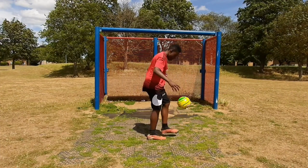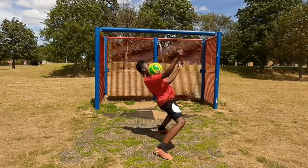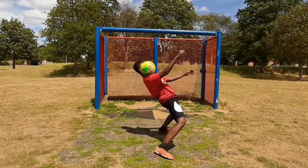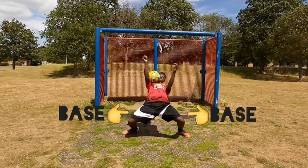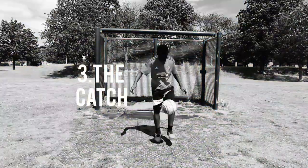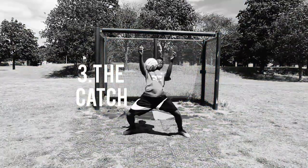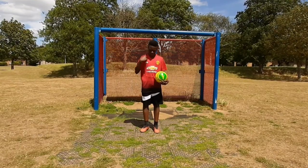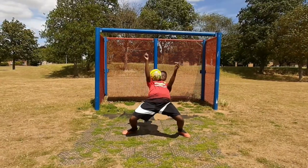Second, the lean. You want to make sure your chest is as flat as possible, parallel to the ground. You also want to have a wide base — legs far apart, knees bent. Third, the catch. You want the ball to land between the shoulder and your neck. When catching the ball, you want to kind of fall with the ball.